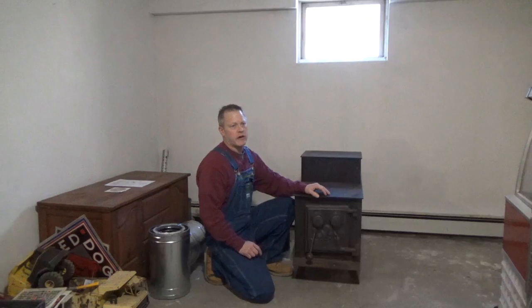Hey, what's going on? I'm going to put this wood stove in my basement and I know there's a lot of videos of people doing that kind of thing, so what's the big deal here, why am I just showing another video?